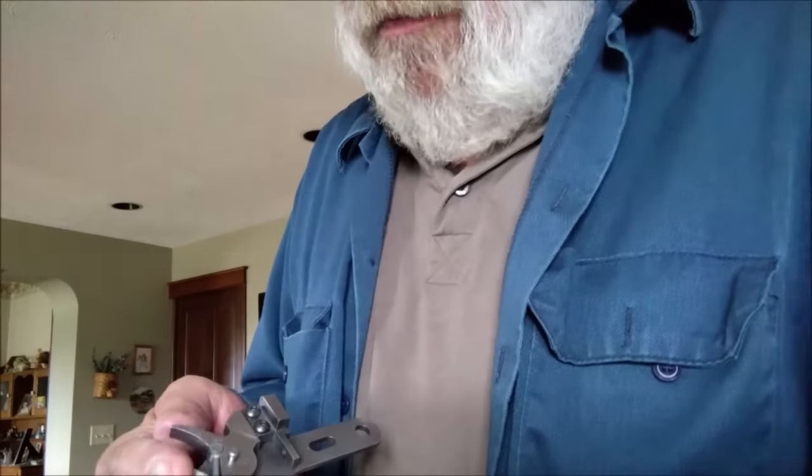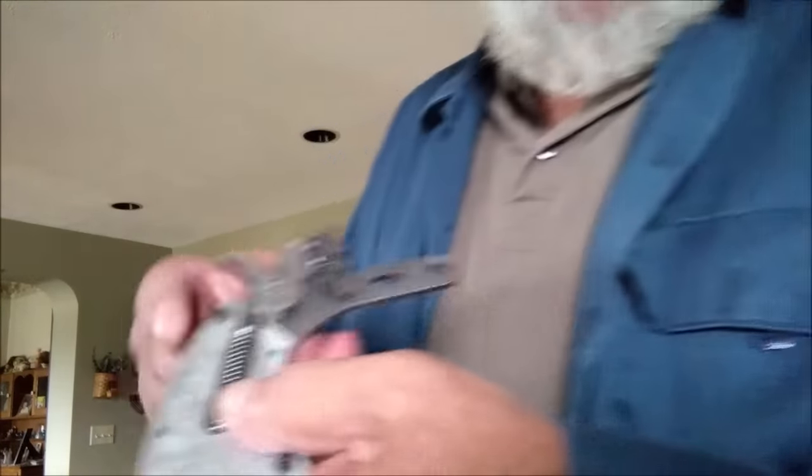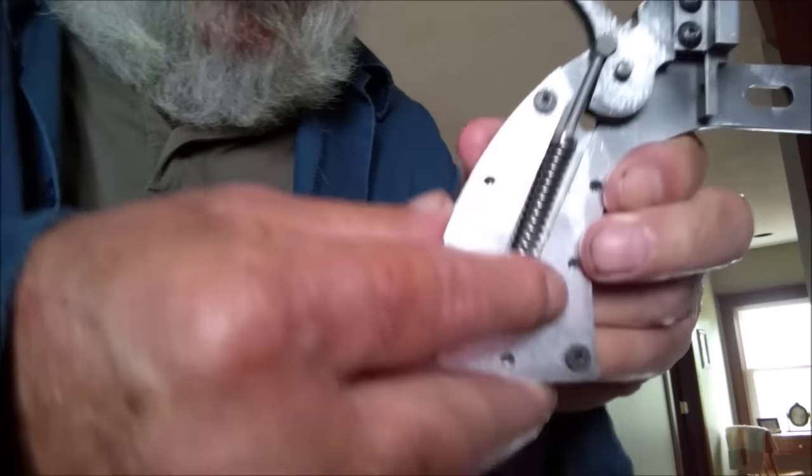Now, the last update I showed you the barrel, the barrel lug, and the barrel catch that I built. And now I went ahead and made a hammer — or excuse me, not a trigger, a hammer. Right now it's just in the kind of roughed-in stage.